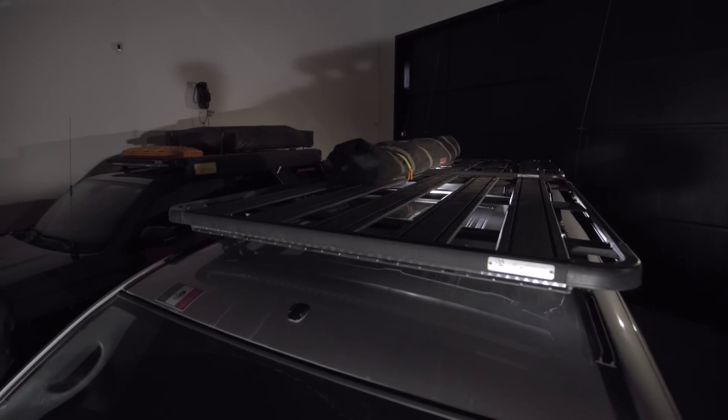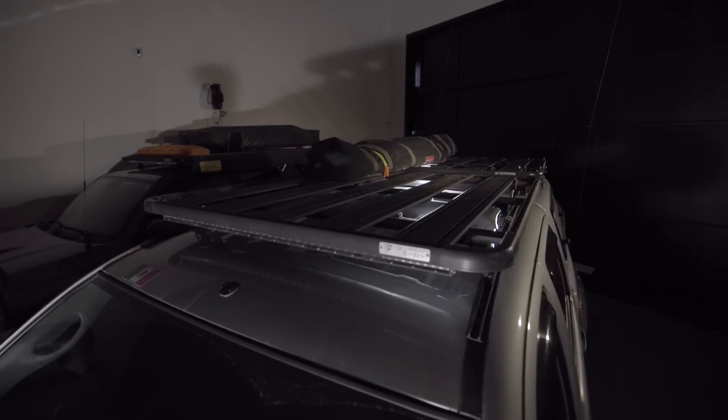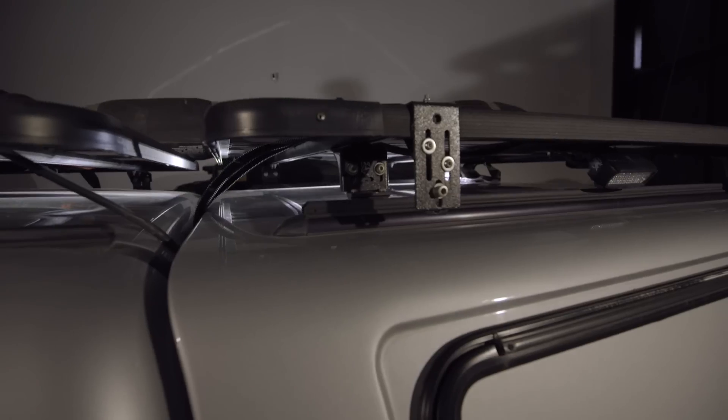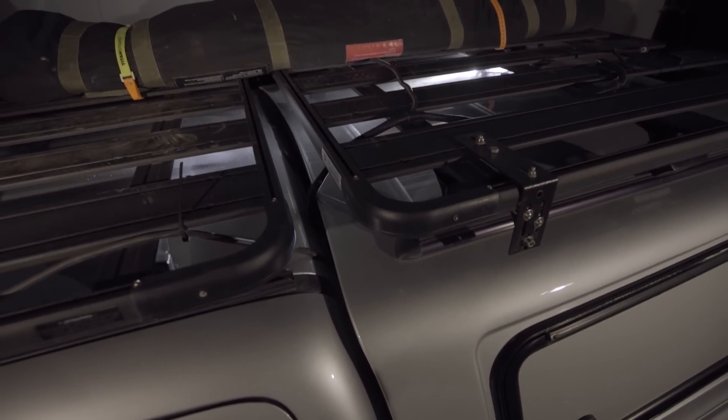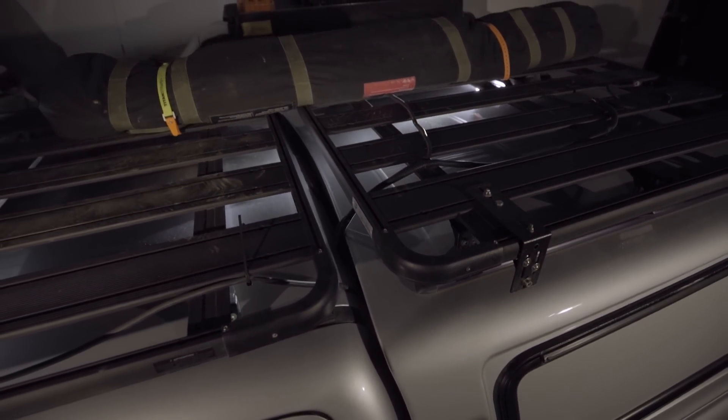If you're looking for a roof rack for your pickup truck with a topper, you need two racks — one for the cab and one for the topper. The reason being, those flex independently. If you have one rack across both, you're gonna start ripping up your cab and your topper.